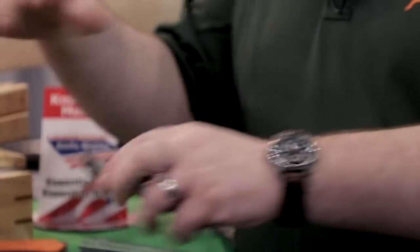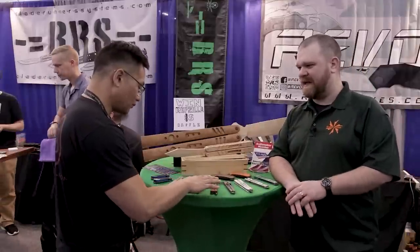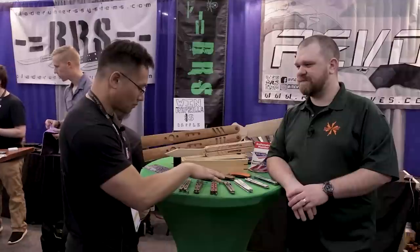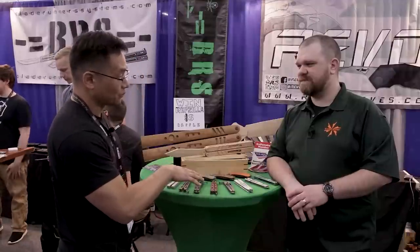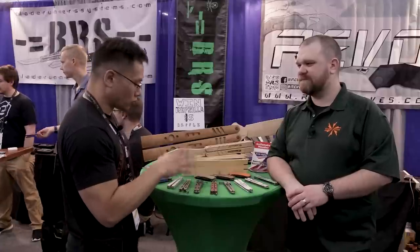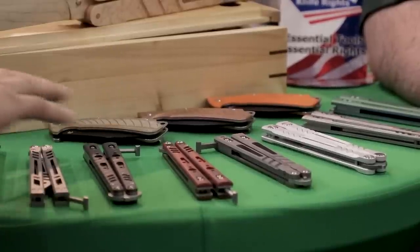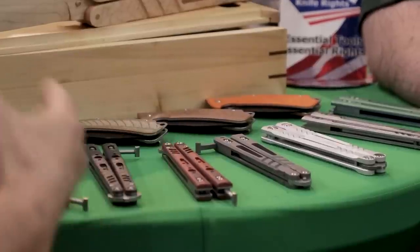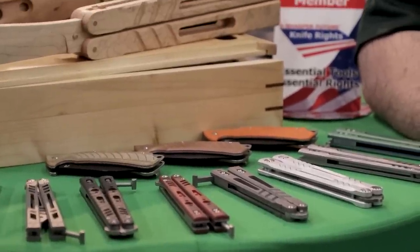When are these expected to release? Our goal is to have these knives available by the holidays this year. It's a bit of an ambitious goal, but we've been doing pretty good with production. We already prototyped it, the prototyping went really well, and that's usually a good indication we can get it off the ground pretty soon.